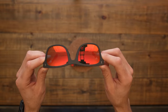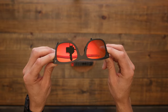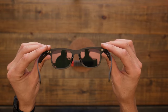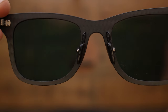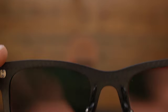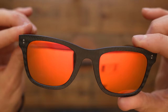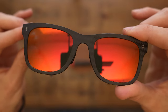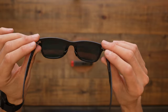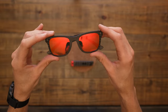It says they are triacetate cellulose polarized UV 400 protection lens. I'm sure it's good because when I look through them, they look really nice. Only time will tell if they'll hold up — I'll be sure to report back on their durability when I wear them for a little while.